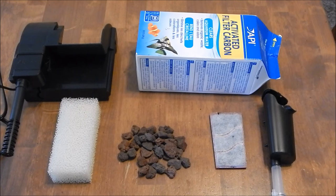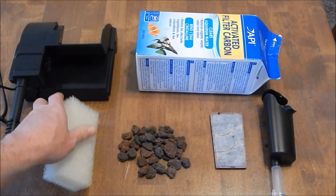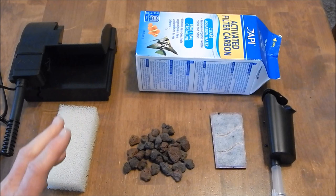First off, terminology. This is actually your filter. This is your filter cartridge, or mechanical filter — same with this sponge, mechanical filter. This is your biological media. This is your chemical media, your carbon. Not too many people use carbon; it's kind of optional, you don't necessarily need it, so I'm not going to focus too much on the carbon, but I will talk about it.